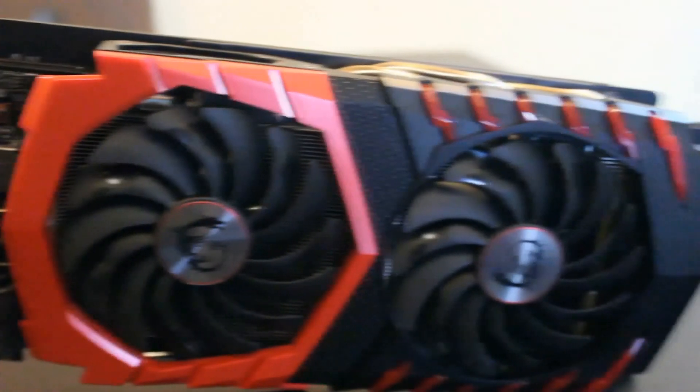It's got red and black accents on it, and coming to the cooling perspective, it's got 5 direct contact heat pipes. The heat pipes cover the GPU as well as the VRM modules, and this shroud is shared with the 1070 and the 1080 as well.